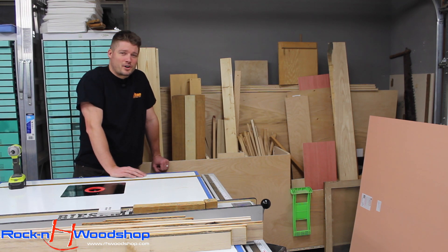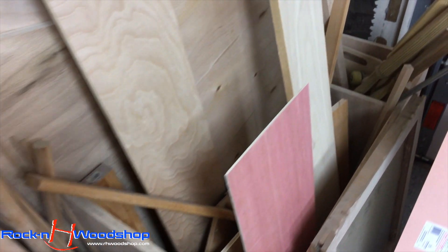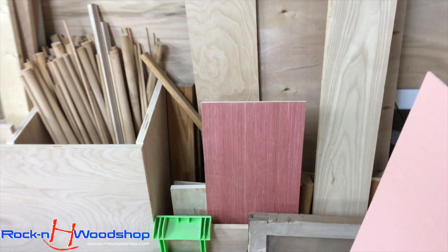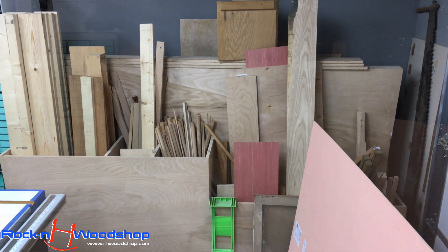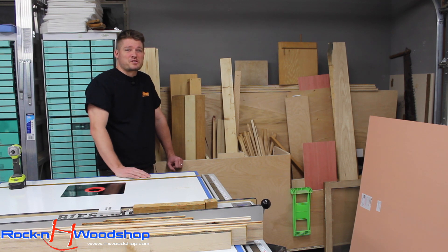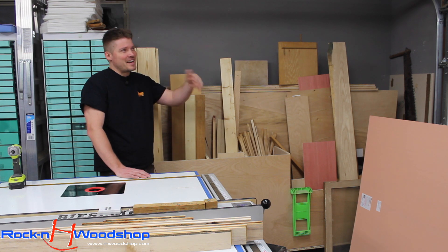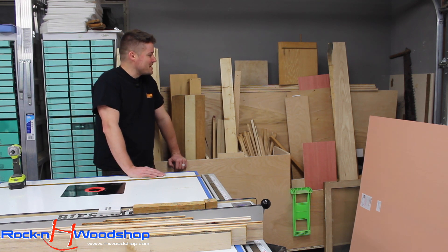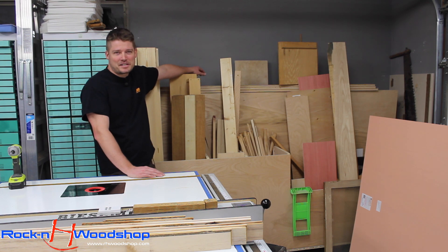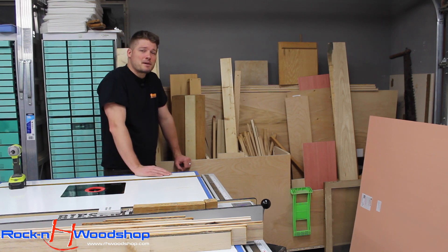Immediately behind the router table you'll notice my lumber cart. This thing is packed plumb full right now — it's a little unorganized, but what lumber cart is organized? I plan on organizing it later, but it's serving its purpose quite well. Trying to build something this big on a tabletop was a chore to get off the tabletop, especially because I had all those pallets blocking my way. I had to raise the garage door about halfway. But this thing holds a great capacity of plywood sheets in the back — it's a great little unit to have.